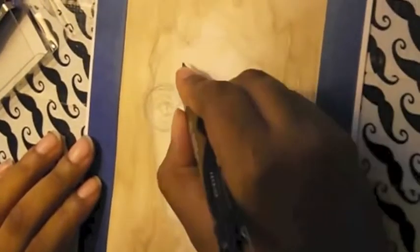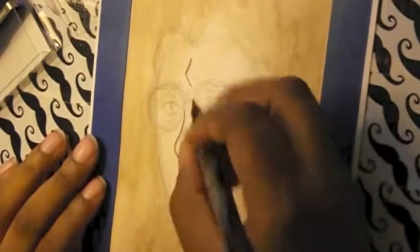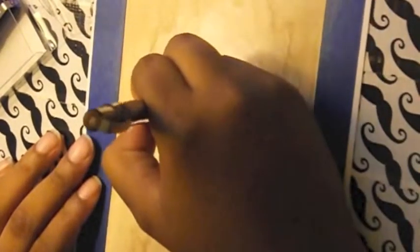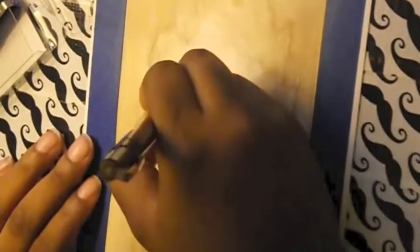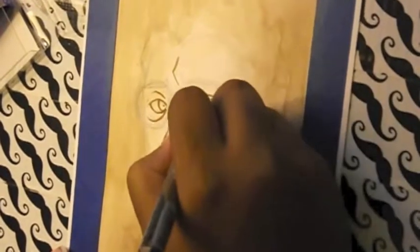This is my first video. For people who know me on Tumblr, I'm the Mischief Artist, but my name is Chelsea. Right here I'm working on a picture of Milton from The Walking Dead, which is one of my favorite shows.